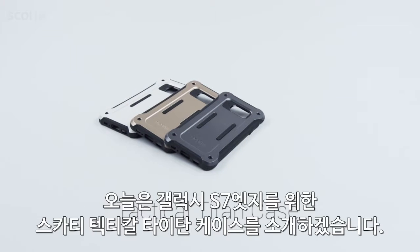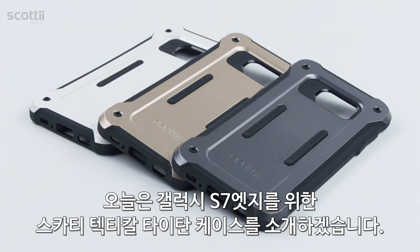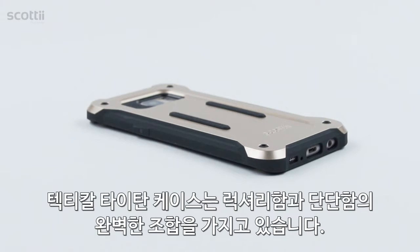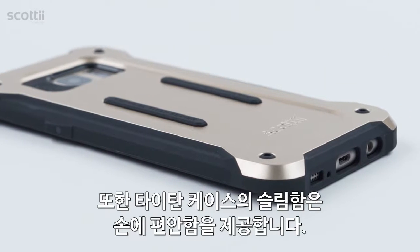Hello, today I'm going to be showing you the Scottie Tactical Titan case for the Samsung Galaxy S7 Edge. The Tactical Titan case features a luxurious, strong and rugged exterior to secure your device, while the slim profile fits comfortably in your hand.